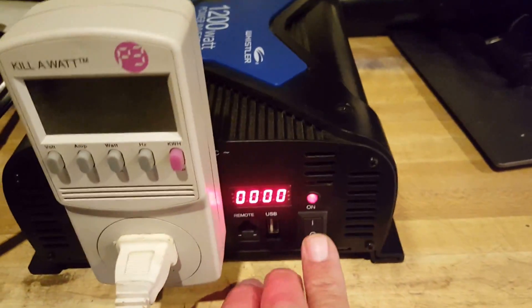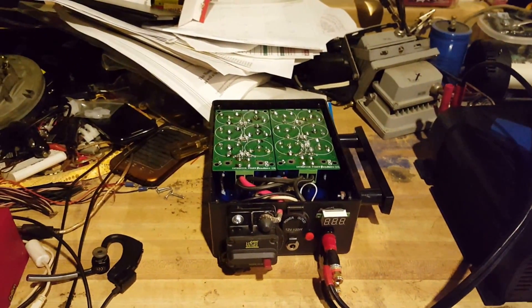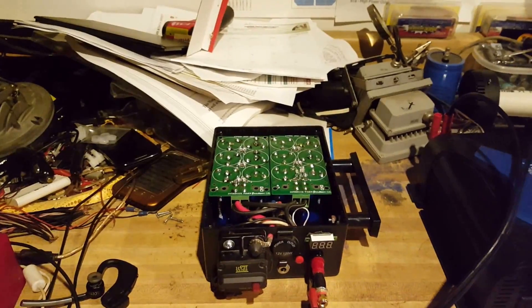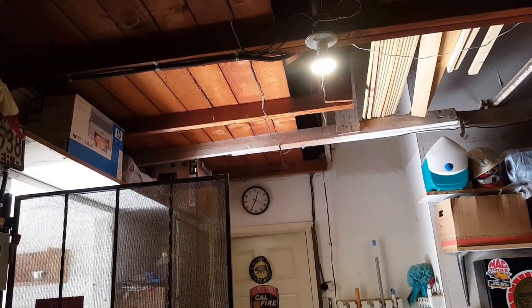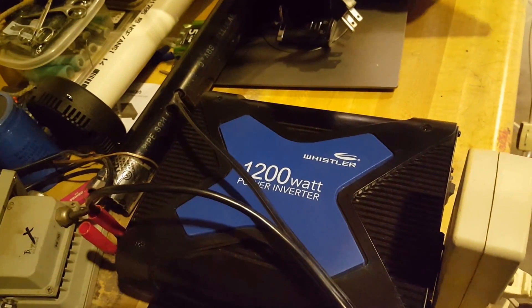All in all it's been a handy unit and I'm really happy I put it together. So it ran the inverter for about two and a half to three minutes — and that inverter is 1200 watts — and it's not a pure sine wave and it uses a lot of electricity.